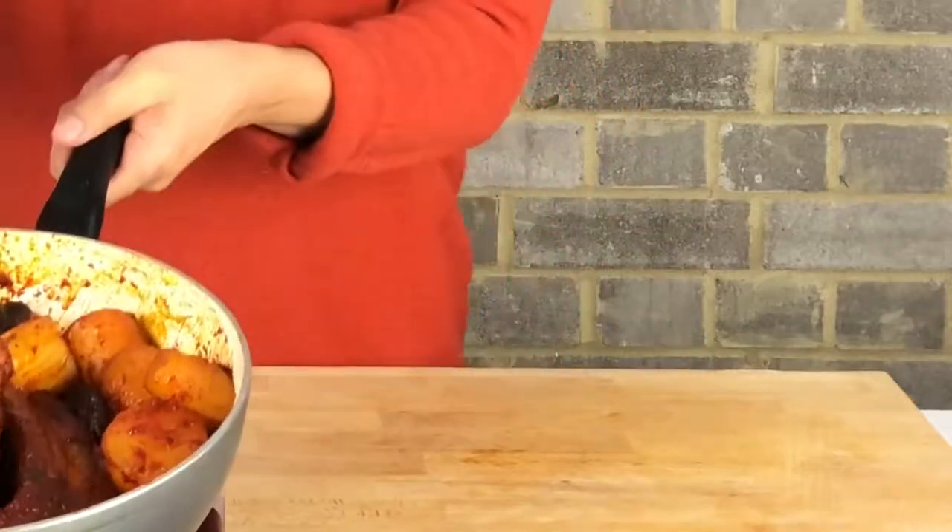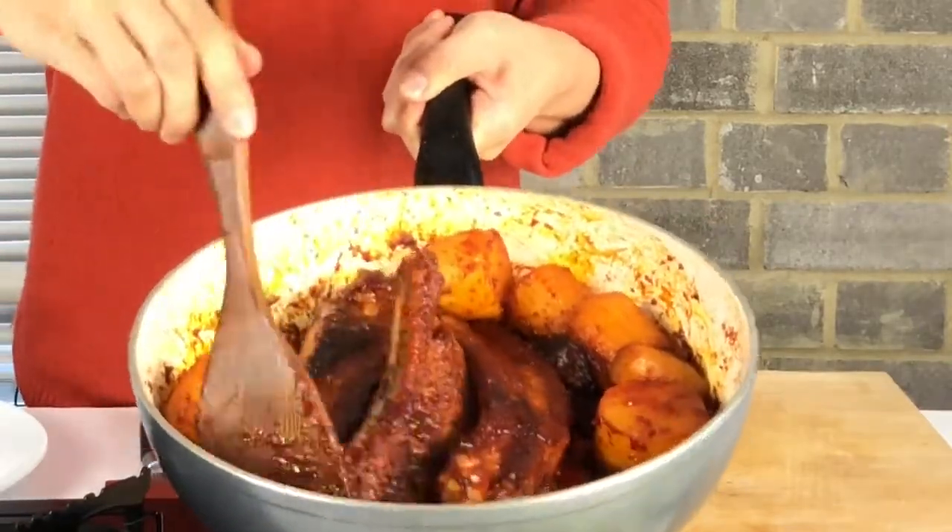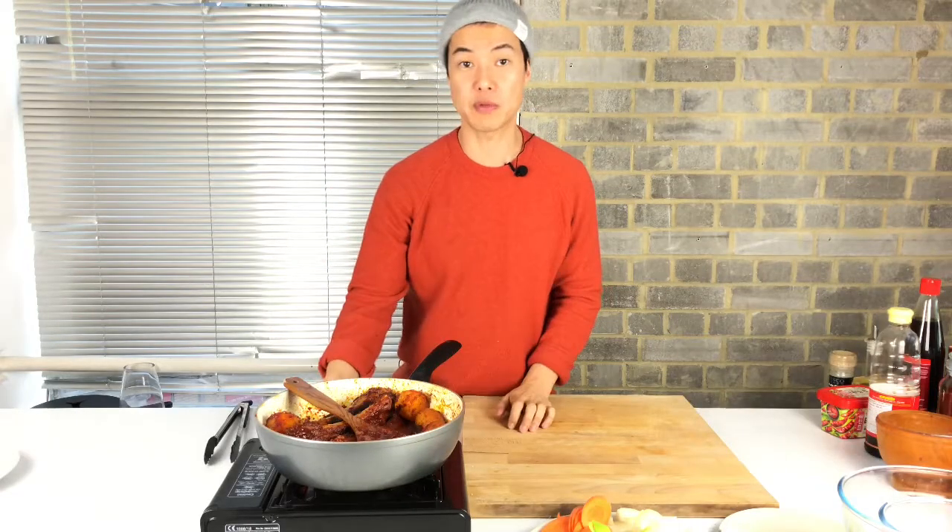It's been simmering for half an hour with low-medium heat. I added another 200 milliliters of broth and, as you can see, all the sauce is gone. So I'm going to turn off the heat.